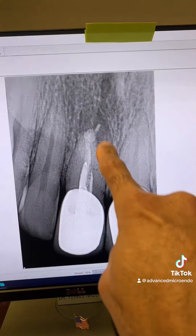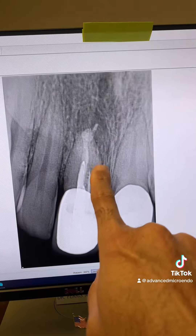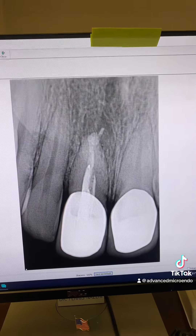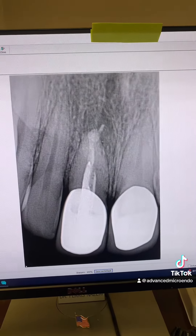The good thing about MTA is that in larger diameter canals it seals much better and gives you a much better apical seal compared to gutta-percha.